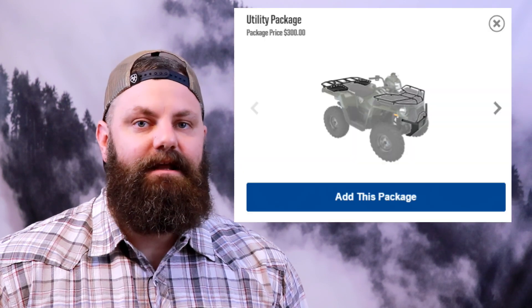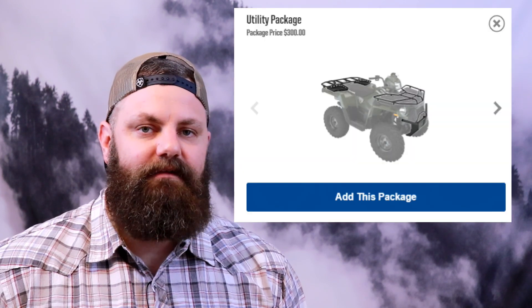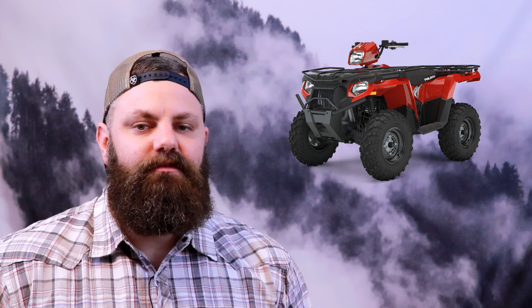The 570 EPS Utility Edition, which added heavy-duty cargo racks and a front bumper, looks to be dropped from the lineup according to the website. But you now have the option of adding the utility package to the 570 and 570 EPS models. The utility package costs $300 and adds front and rear tough racks as well as the front bumper, saving the consumer well over $200 on those accessories.